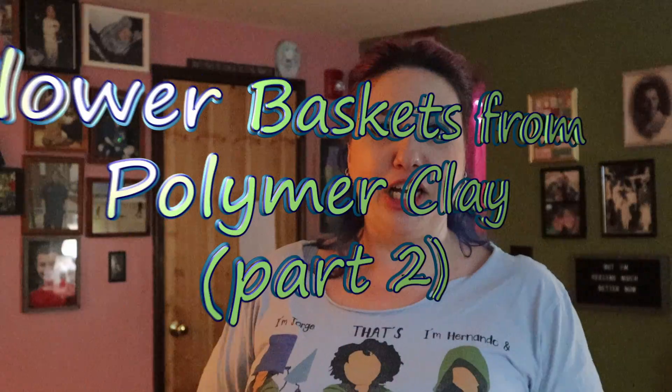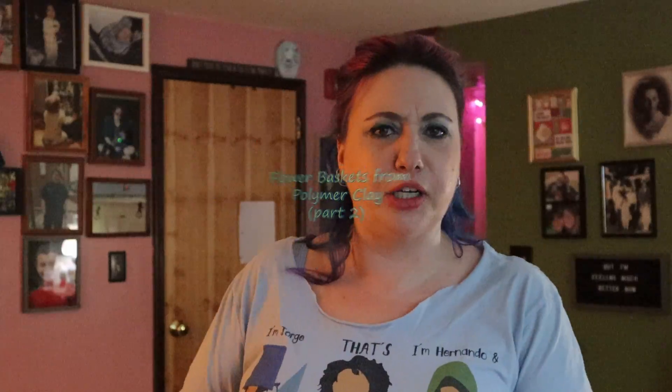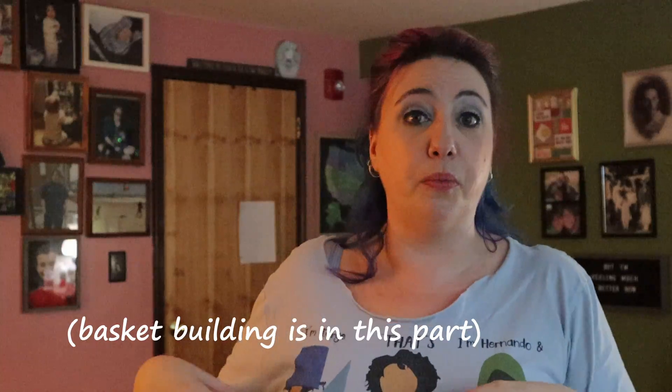Welcome back to the channel. This is part two of an unexpected two-part series on flower sculptures. In part one you saw me make all of the things — the flowers, the baskets, the bugs. In part two we'll make sure everything is glazed, put together properly, and ready to go to the store. Then you get to see what happens at the store afterward.